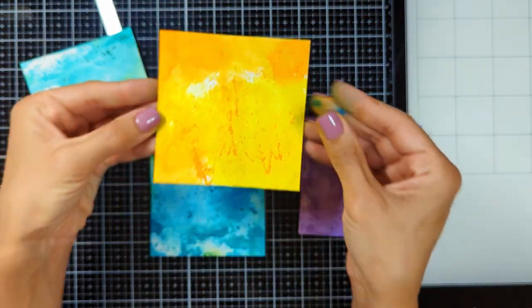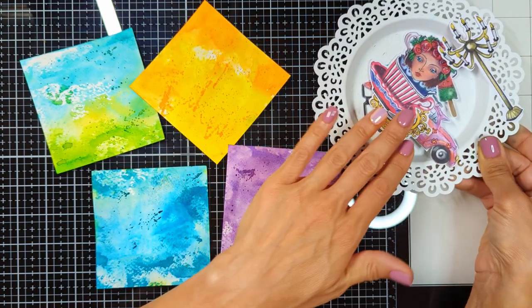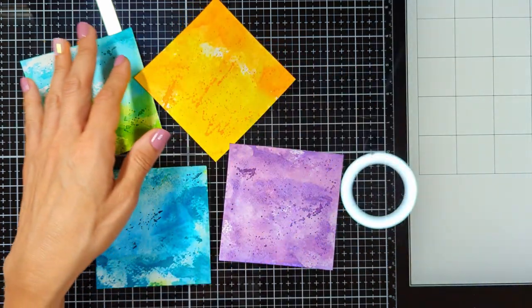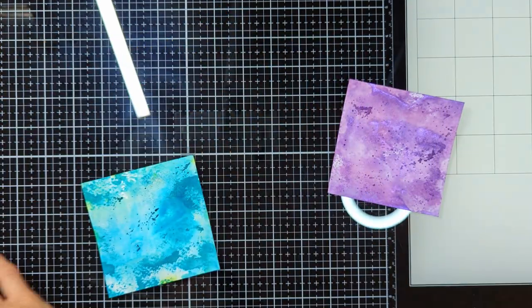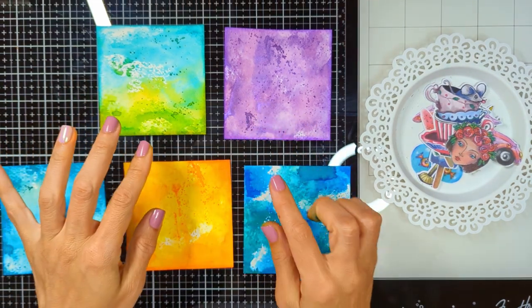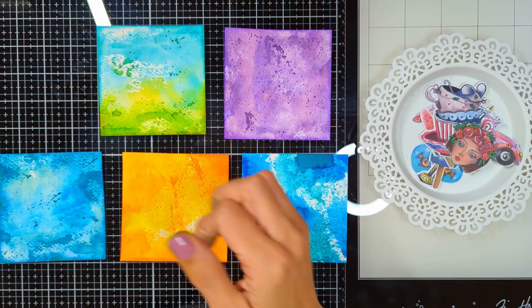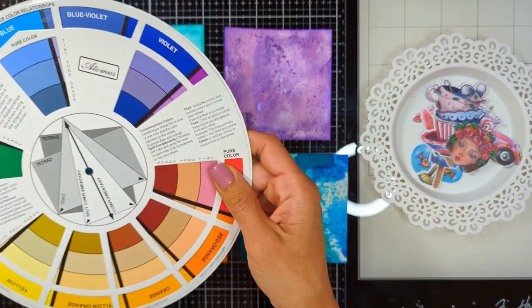And look at these orange ones. These are the papers — they are cut out from different books from Art by Merlene. I'm doing this part while recording my voice because it's gonna be very difficult to explain this with voiceover.